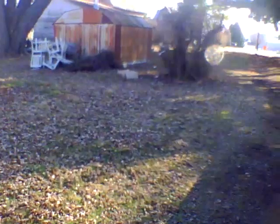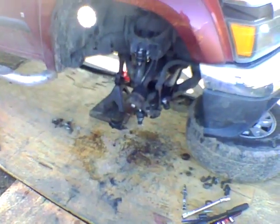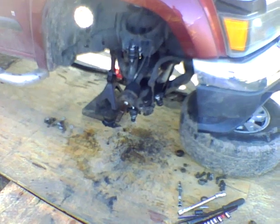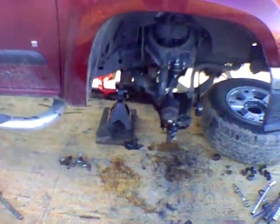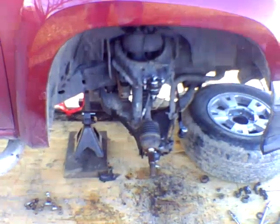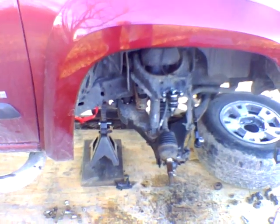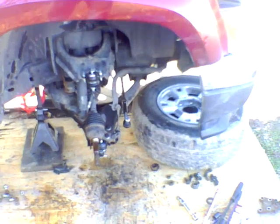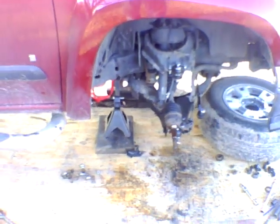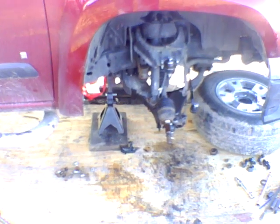I went ahead and got the tie rod on. I can't zoom with this camera — it's just like a little GoPro basically. I got the upper and lower ball joints in and got the tie rod in. This may become a day three project tomorrow because I am worn out. We'll see. I'll go ahead and cut this for now and come back here in a little bit.